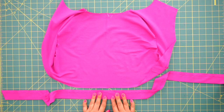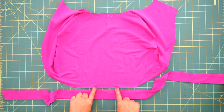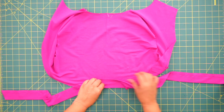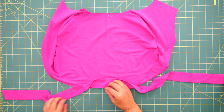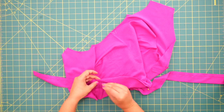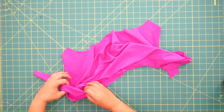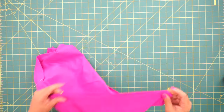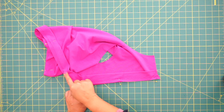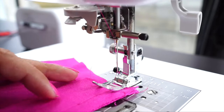Now that we have our band pressed and basted, we're going to attach it to our hoodie. In the back you have two notches and on the band you should have two notches that correspond to the back, so we're going to pin there first. You should have another marking that corresponds to the side seam, so match that up and pin as well. Now we're going to stitch using a normal length stitch, backstitching at the beginning and end, with a 5/8 of an inch seam allowance.